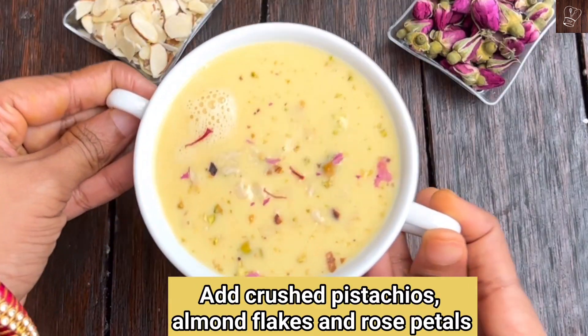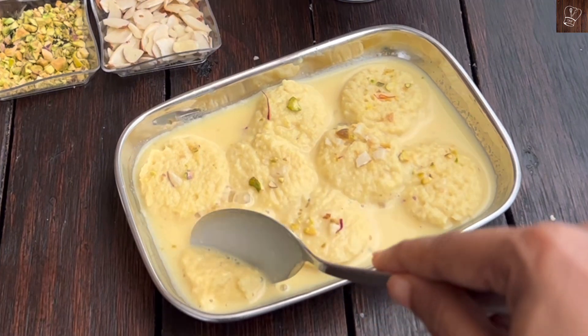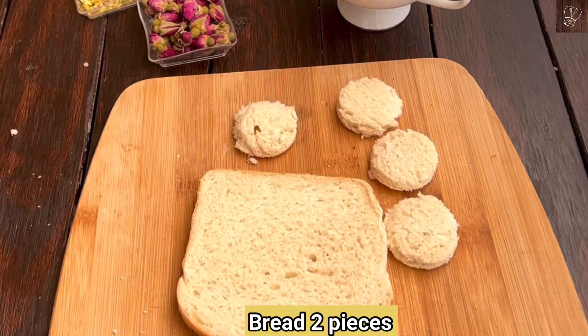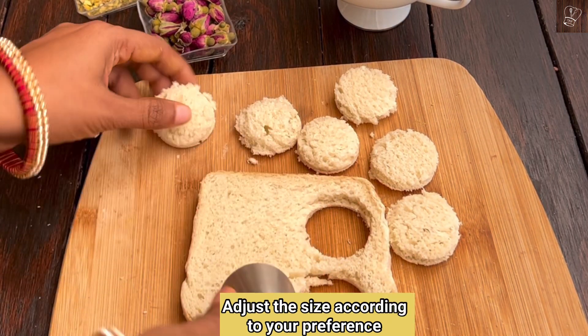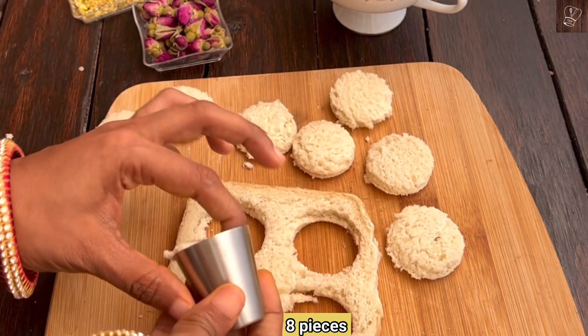Let's see how the malai is done. Let's cook the malai. Super option — now cut the bread into 4 circles. You can buy the same size as needed.